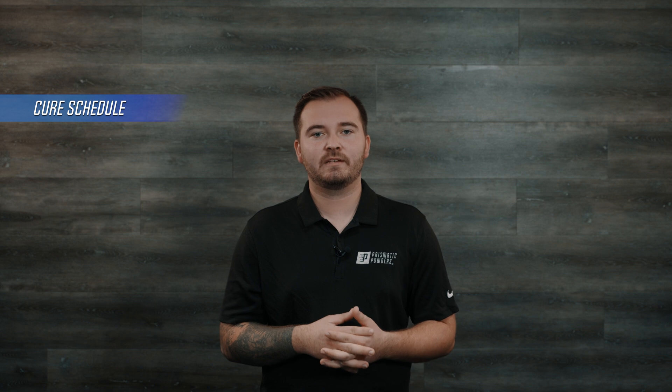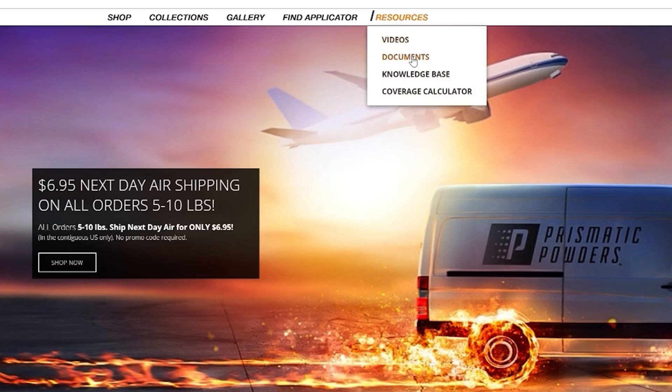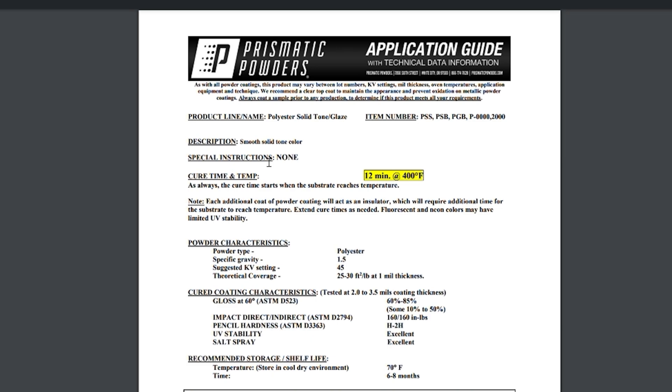First, let's talk about the cure schedule. The cure schedule is basically the information provided with each powder that states what temperature that powder needs to be baked at and for how long at that temperature. When the cure schedule is followed, your coating will reach full cure. The cure schedule can be found on the TDS or technical data sheet online, or on the bag of powder itself.